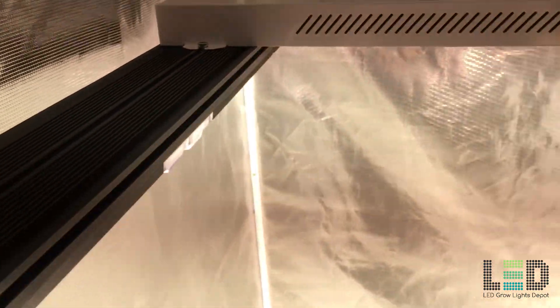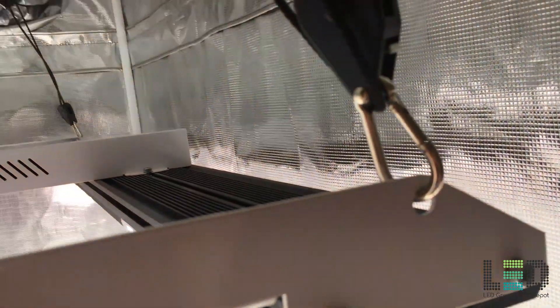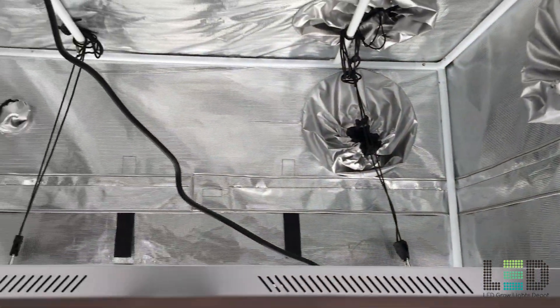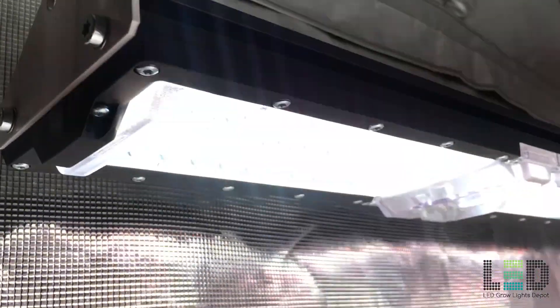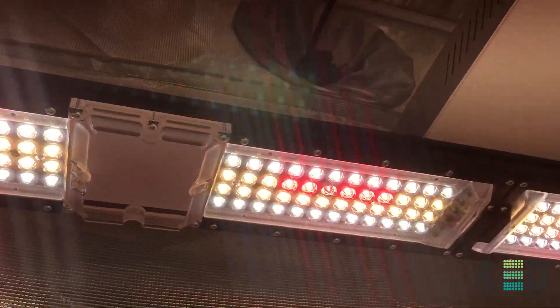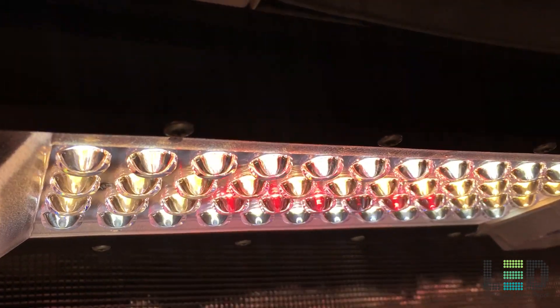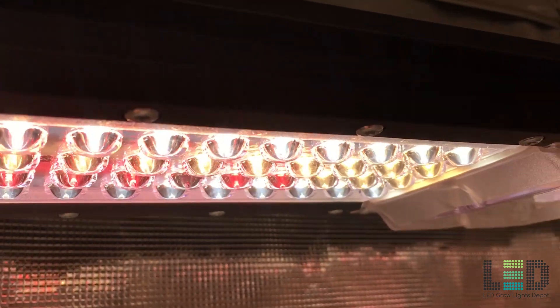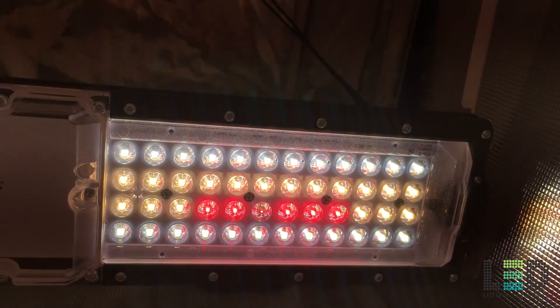Expect around 1677 micromoles per second total light output from the fixture, with an efficacy of 2.43 micromoles per joule. This is pretty efficient considering the full controllability of the fixture and the secondary lenses. The PCBs are backed by aluminum heatsinks and are passively cooled. The diodes and control system are encased and hidden from the fixture. Altogether the fixture is very well built and feels very sturdy considering its large size.